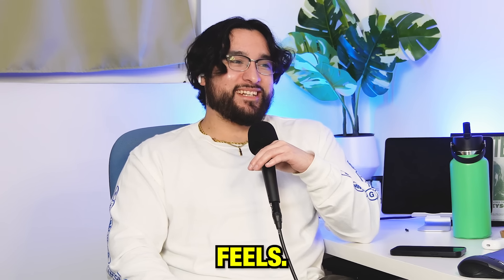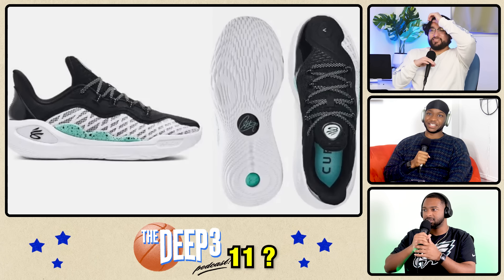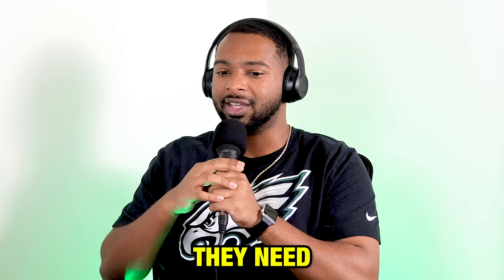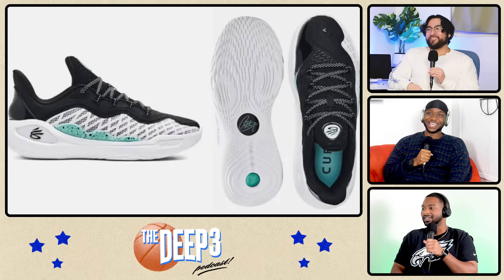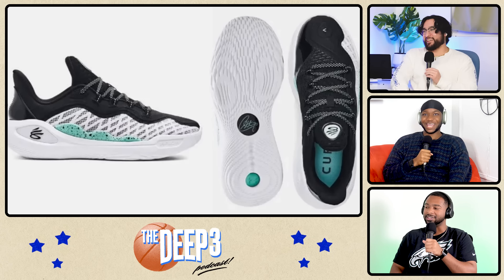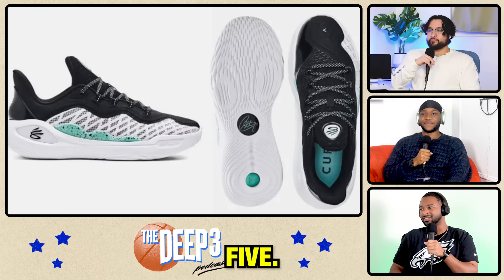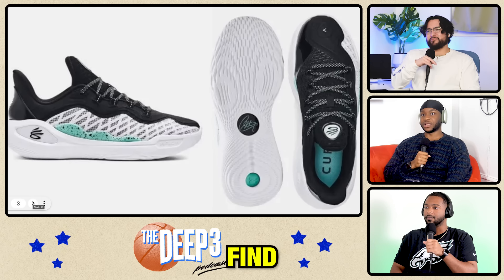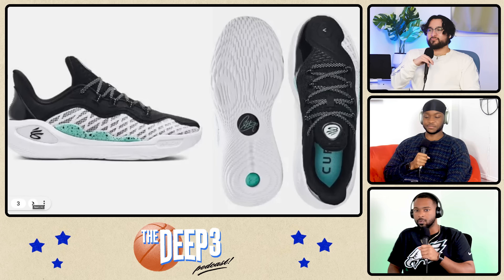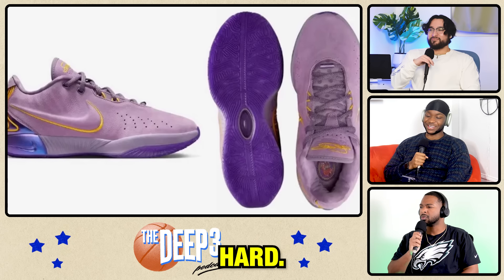This doesn't feel like a hooping shoe. This is the Curry 11? They need to hurry up and make the 12. They need to leave it. This is not it. Fast forward. Take a leap here. I'll go four. I don't like them. This is a five — just very boring. You could put a Sketchy stamp on this and I'd still think it's a hike. These are hard though.